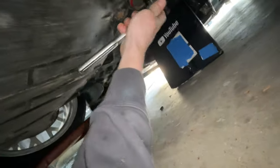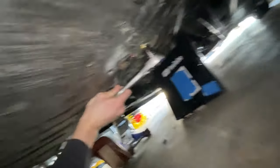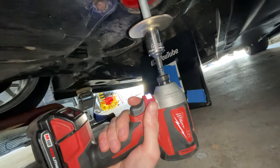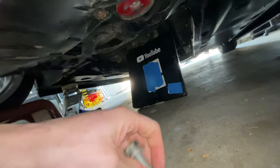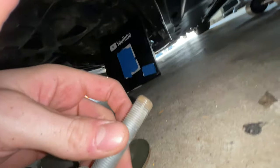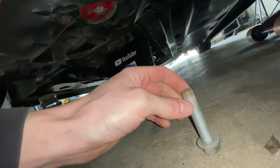I thought it was an 18mm but it's actually a 21 — I never switched the wrench off from the other day. Look how little thread engagement was on there. The bolt's fine though. I didn't use the bolt that came with the kit because it was the same length, but you can see only a small amount of threads were engaged.